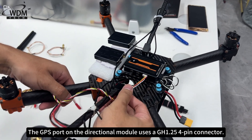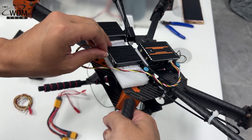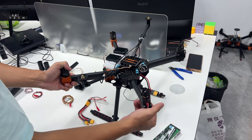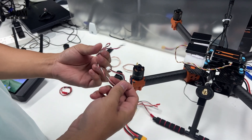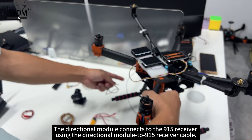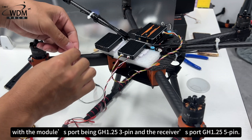The GPS port on the directional module uses a GH1.25 4-pin connector. The directional module connects to the 915 receiver using the directional module to 915 receiver cable, with the module's port being GH1.25 3-pin and the receiver's port GH1.25 5-pin.